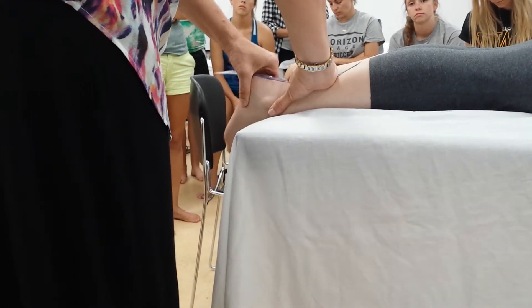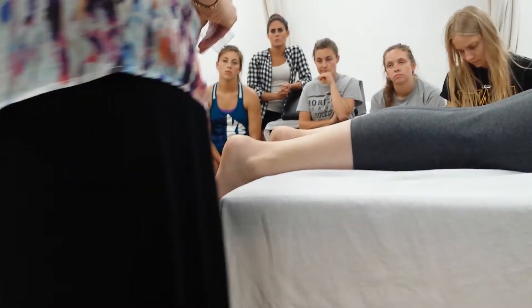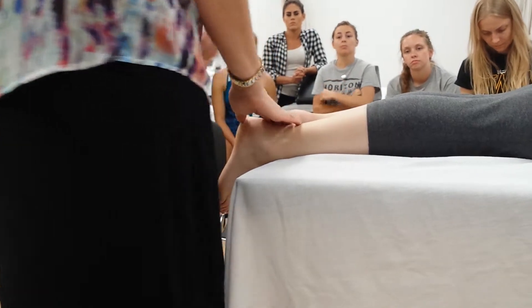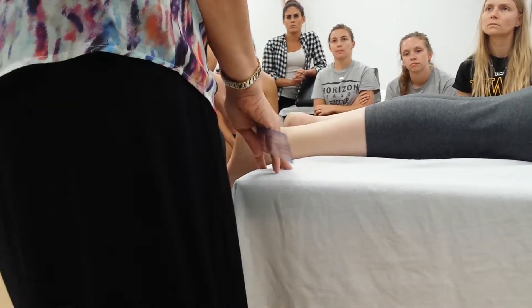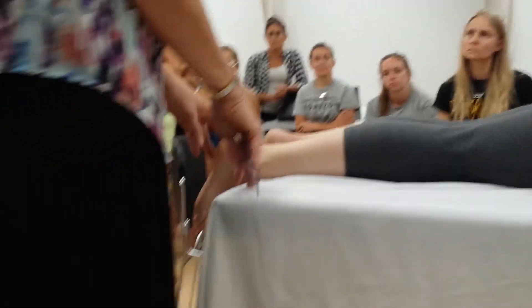So that's inversion and eversion. For people who have lateral ankle sprains, this is going to be a really important measurement to take. I'm cranking on her pretty hard just because I get curious — but if someone had an ankle sprain, you would not be pushing on them quite like that.